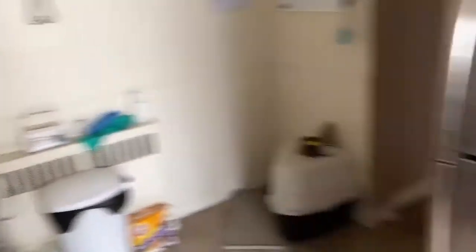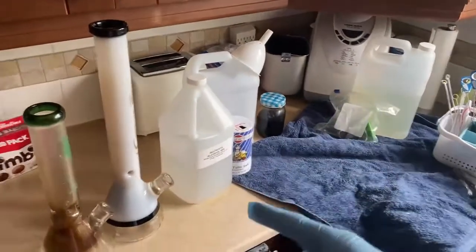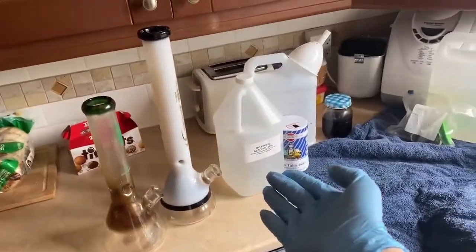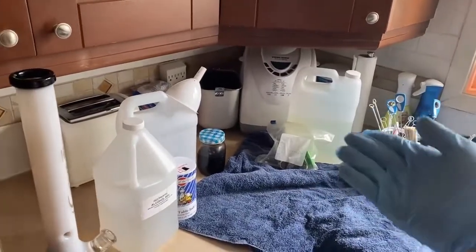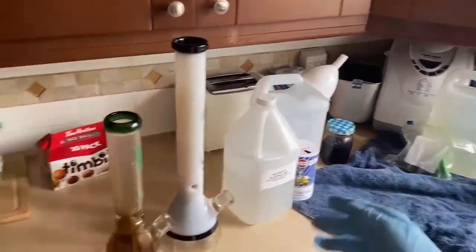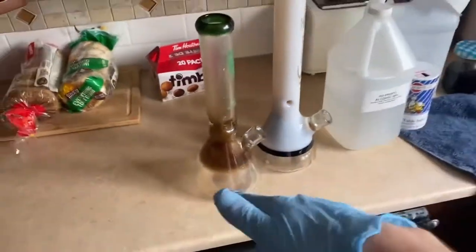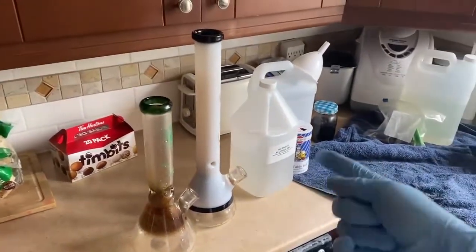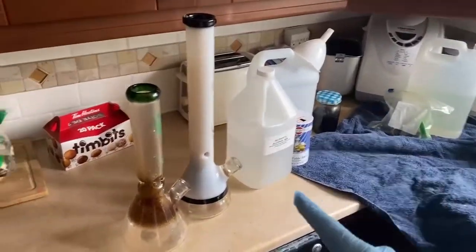Alrighty, we are in the kitchen now. My ultrasonic unit is preheated. Honestly I don't even know if we're gonna do the deep cleaning method. Normally I have a quick clean which is just 99% alcohol and salt, and then I also have a deep clean which is normally what I've been doing on the channel. But going off of what I do to my bongs and how regularly I clean them, I could probably clean this with just alcohol and salt. So that's what we're gonna try today.